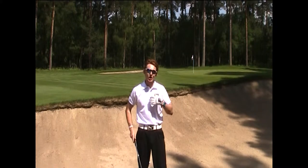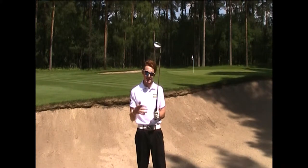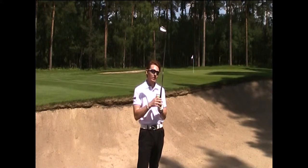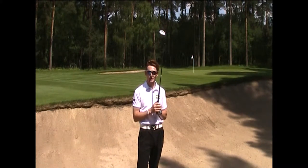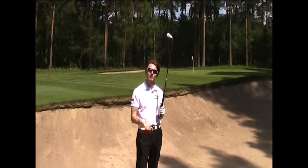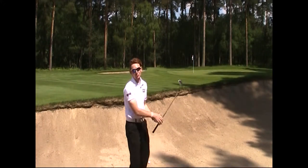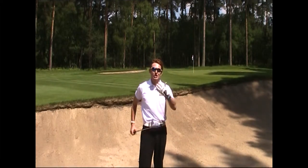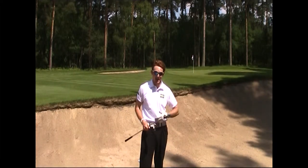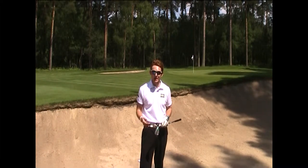It was just a simple mistake and a simple mental error for not remembering what I should be doing in a bunker. Gripping down took away the length of the shaft, and I didn't compensate by putting enough knee flex in. Coming through the ball I didn't catch the sand — I caught the top of the ball, hit it clean, and unfortunately OB was behind the pin.